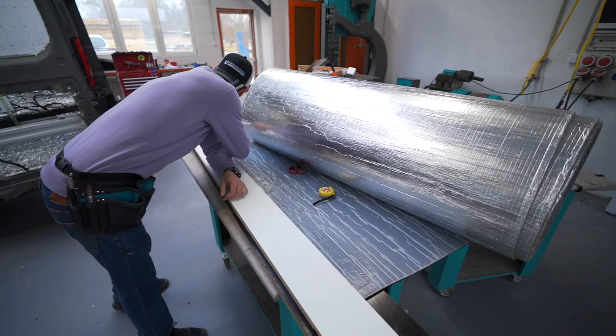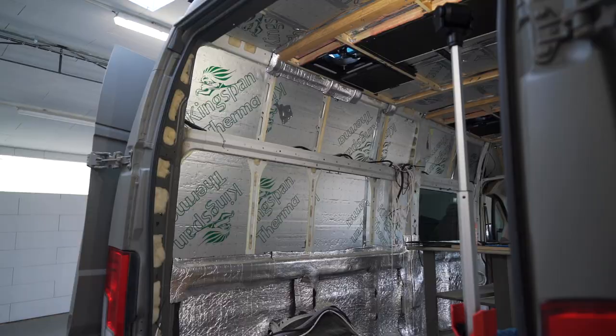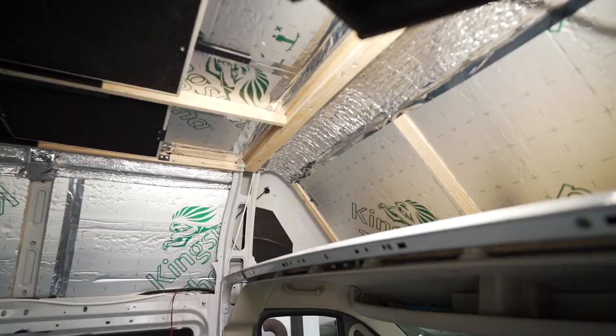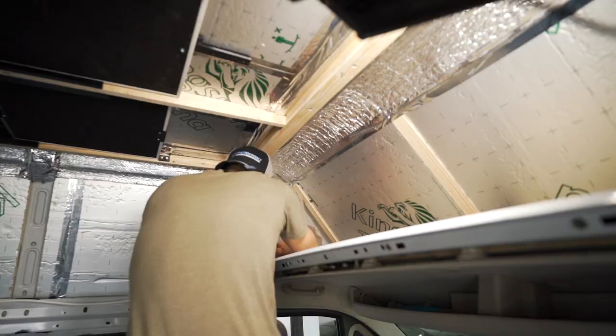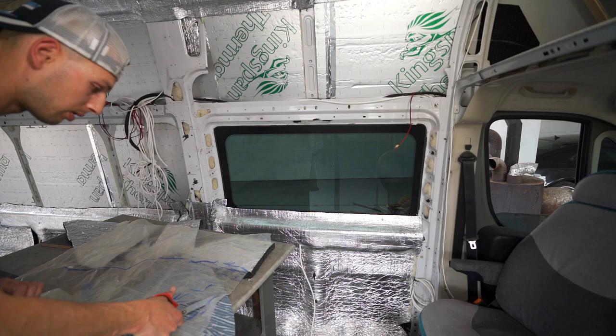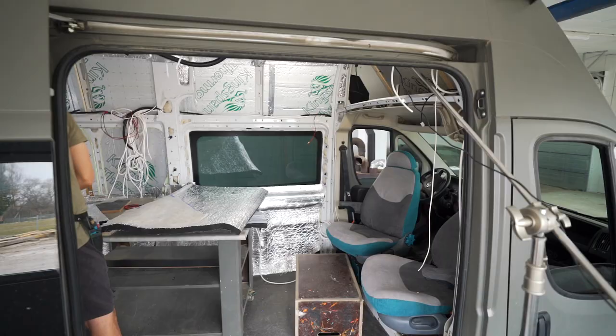New day, new beginning — here we go again. This time it's finishing the ceiling with the insulation. Wow, this is a complicated shape. I would never do that without a template — this would be messy. And then what's the point of insulating? It needs to be nice and tight all over. I don't want to have any leaks.